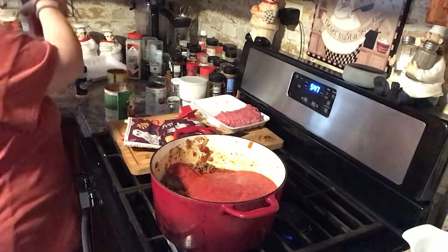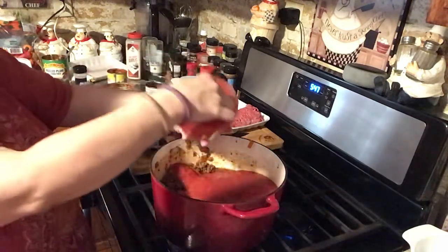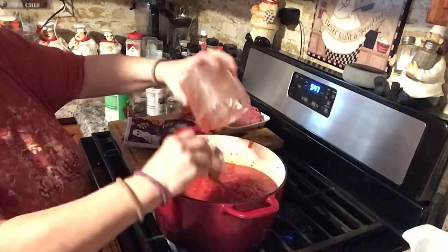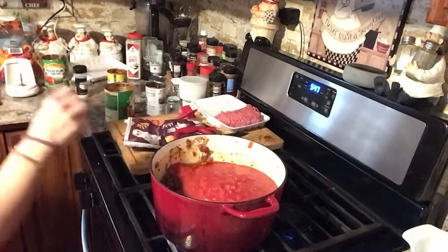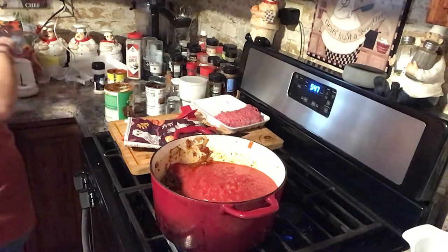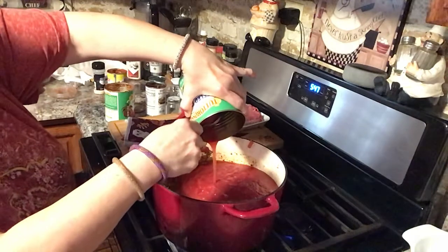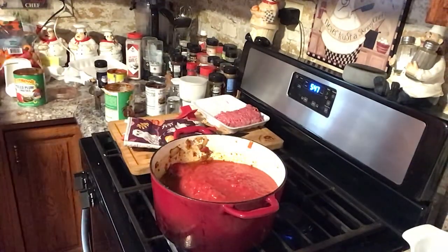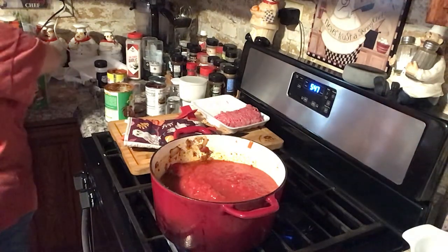I only had another can of peeled plum tomatoes, so I chopped and blended it up in my chopper because I needed more sauce. I'm gonna add that in too. Do as much or as little as you want for your family. I also have a little bit more whole tomatoes left so I'm going to use that too — because I'm not gonna let that go to waste.